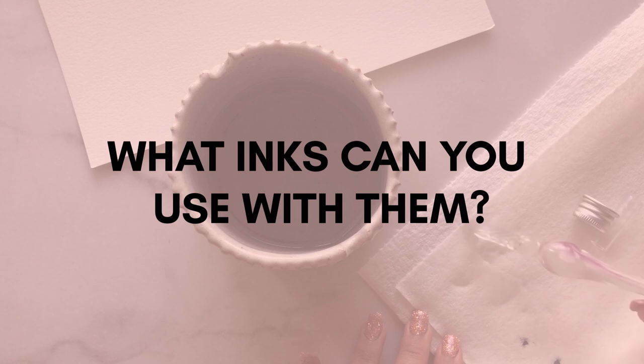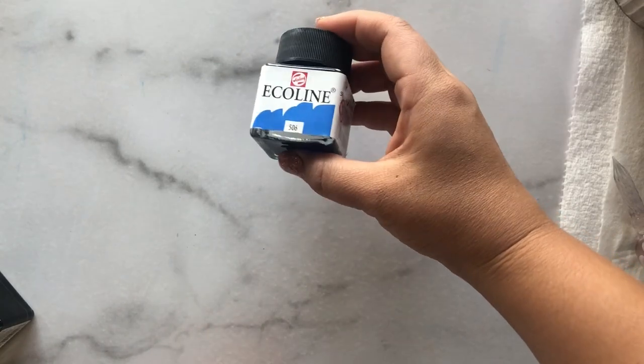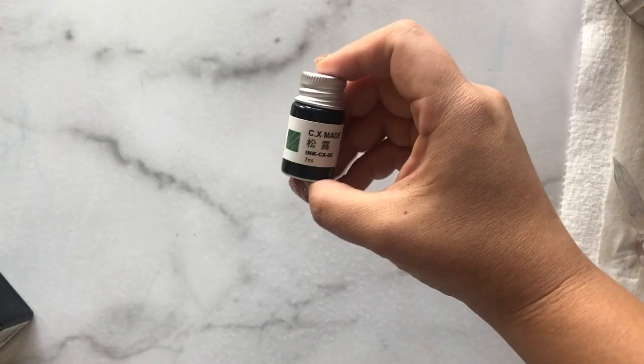There are a few different kinds of inks you can use, and the one I highly recommend is the Royal Talens EcoLine liquid watercolor. It is so smooth, and the ink that came with the pen was also very smooth — I didn't have any issues with it.